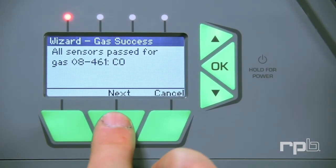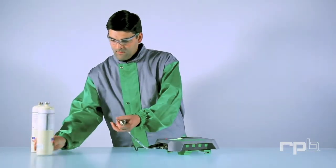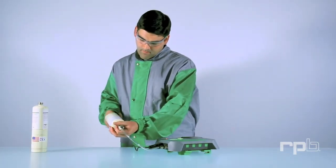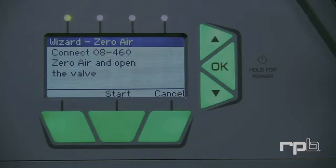Turn the gas off and press Next. Press Next again. Disconnect the CO gas and connect the air hose to the 08-460-0 air.